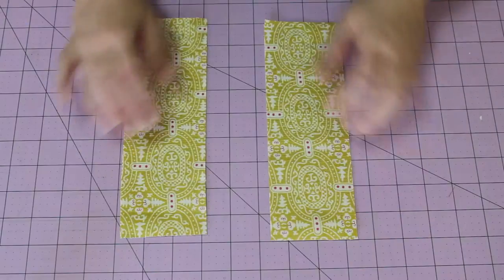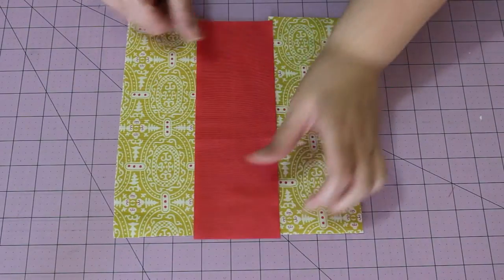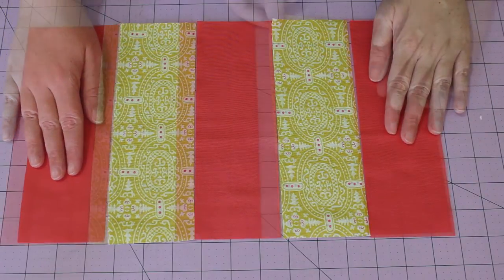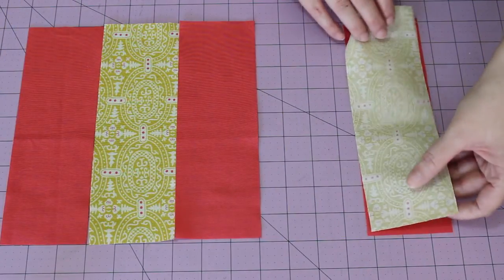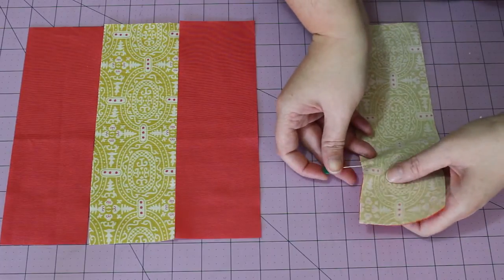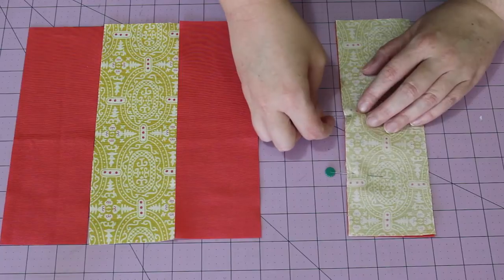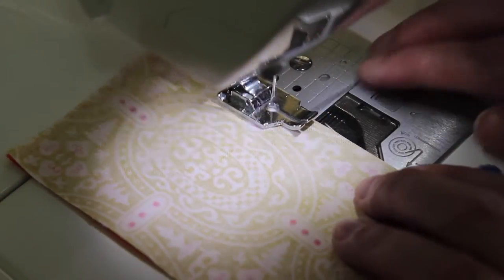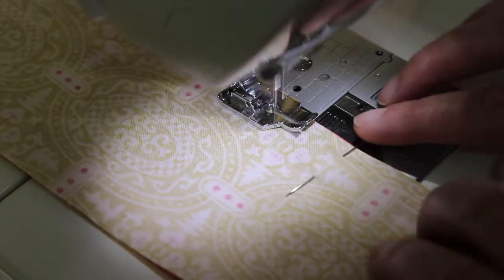Begin by laying out the two smaller printed rectangles, sandwiching them in between the other three smaller rectangles. Starting from the left-hand side, flip one rectangle over on top of the other, and then pin together once they're squared up in place. At the sewing machine, sew a quarter-inch seam along the pinned edge.